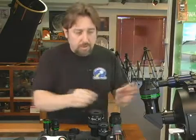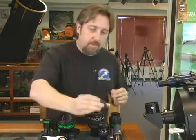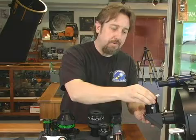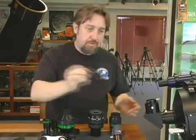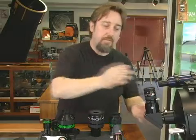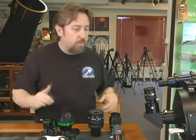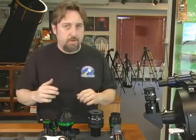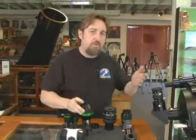For higher power planetary use and on the moon we still like an inch and a quarter eyepiece. With a simple inch and a quarter adapter I can put that right into the two inch diagonal, allowing me to use inch and a quarter eyepieces without having to swap out my diagonal. There are a lot of eyepieces to choose from, so get one appropriate for your telescope — get the best eyepiece you can, but obviously you don't need a $600 eyepiece with a $200 telescope.